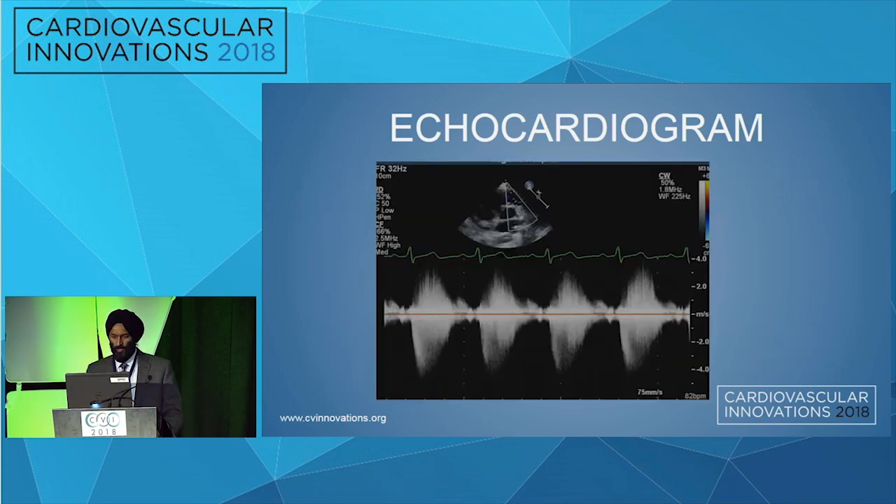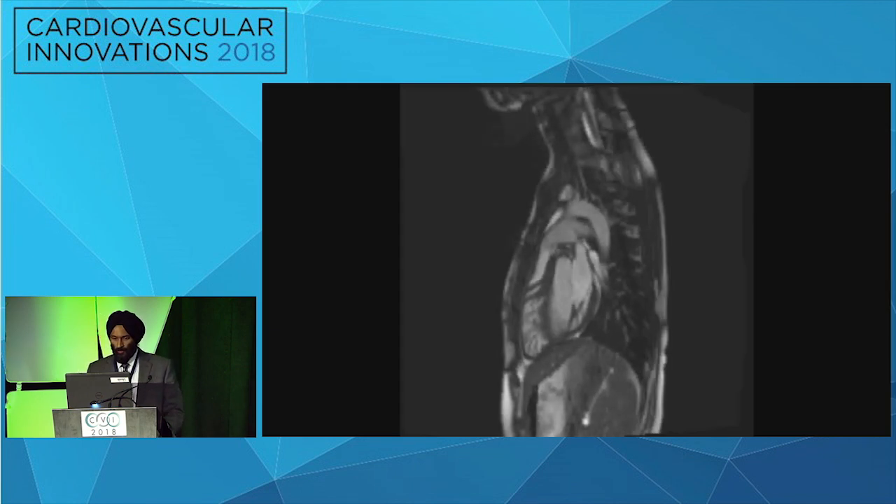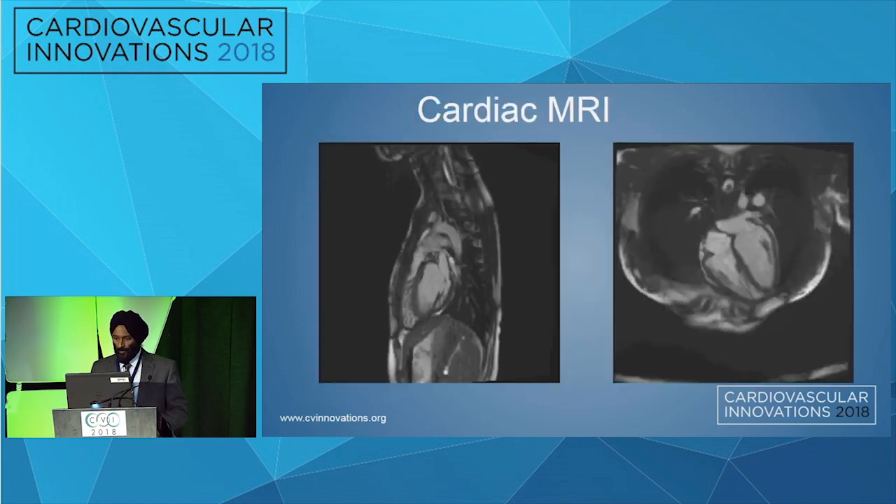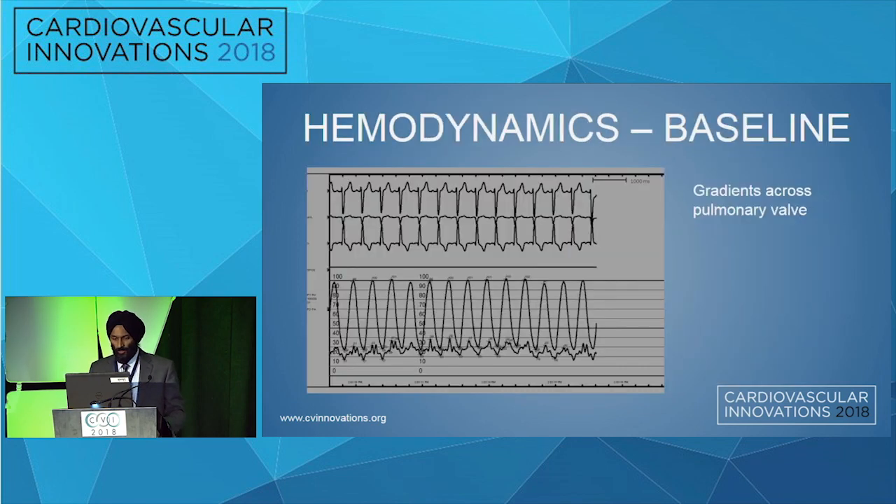This is the echocardiogram, which demonstrates the severe pulmonary stenosis. We did a cardiac MRI, and as you can appreciate, there is right ventricular hypertrophy as well as the pulmonary valve — you can see the jet of flow going through the pulmonary valve. That demonstrates the pulmonary valve stenosis, as well as dilatation of the main pulmonary artery. We then took her to the cardiac catheterization laboratory and obtained gradients across the pulmonary valve, and you can see a significant gradient was obtained.